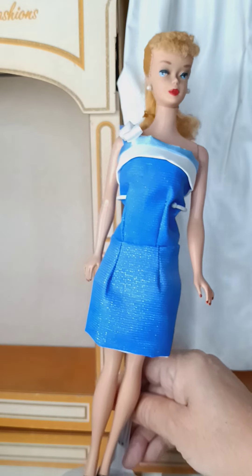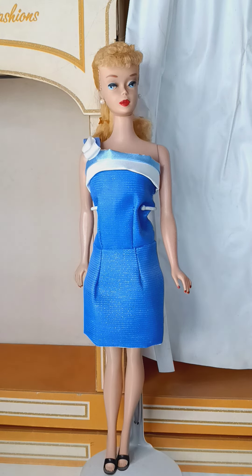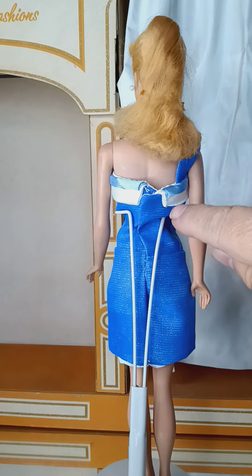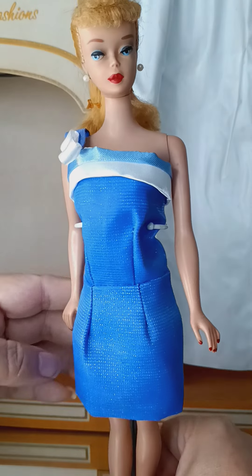Trying to do my best here with Miss Little Barbie. She has the satin two-tones on the top, just like the original, and it goes all the way to the back, flips, and connects with the metal snap. The dress is fully lined all the way to the hem, and here we have the connection of the strap.